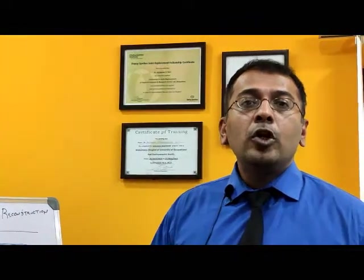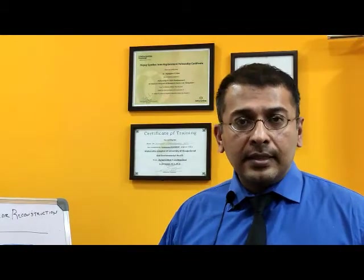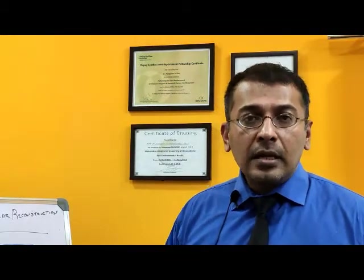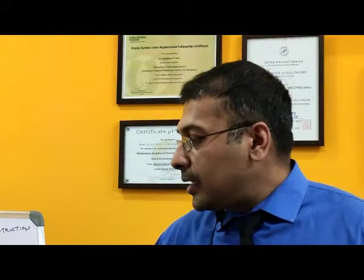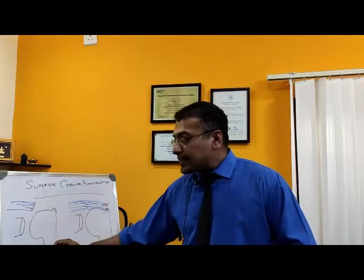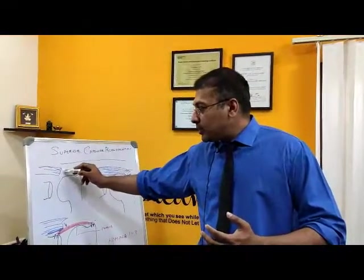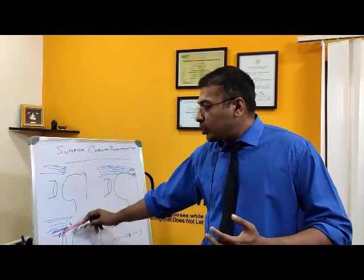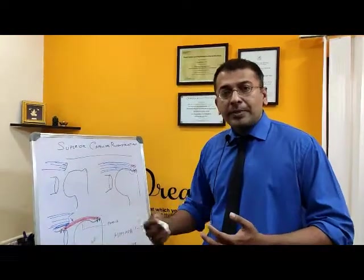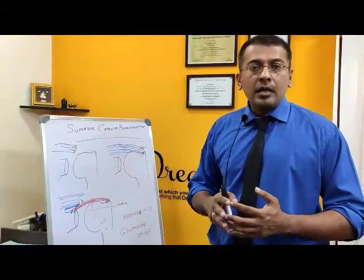So in summary: for normally irreparable massive rotator cuff tears, what we do is take a muscle patch from the thigh called the fascia lata, replace it in the gap of the normal capsule of the shoulder, attach the old existing retracted rotator cuff muscle to the new capsule — and this is called the superior capsular reconstruction.